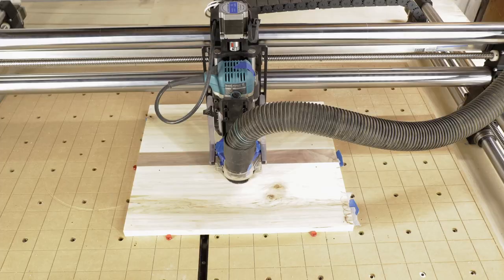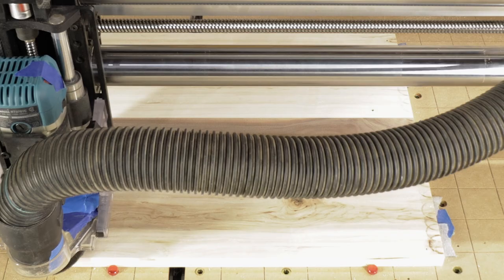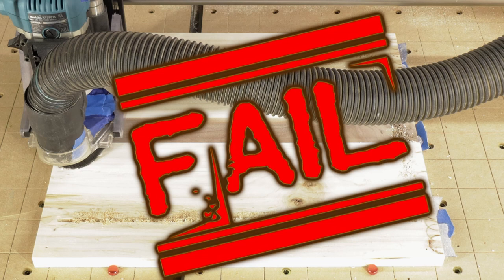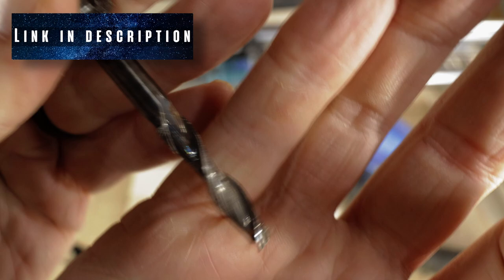You're about to witness my first fail. I changed my bit but forgot to change the toolpath, and I pushed play on the old toolpath — whoops. Then right after, I have another fail where the bit slips out and it ruined the bit, but not the board thankfully. So I switched bits and got the job done.